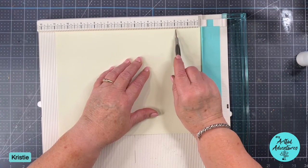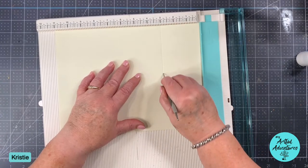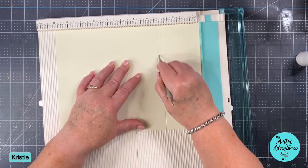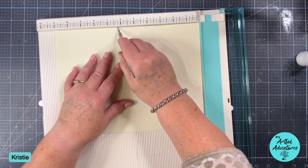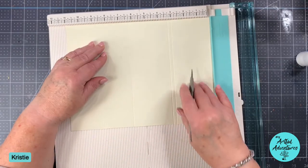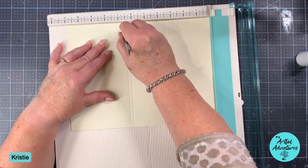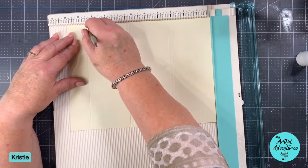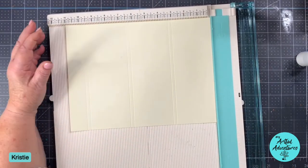Depending on where you are, it's already noon on the East Coast. We are going to score this at 3 inches, then 3 and a quarter, 6 and a quarter, and I may have messed this up last time too. Then 6 and a quarter. So you're making these quarter-inch spaces - that's going to serve us two purposes. Then 9 and a half, and 9 and three quarters. So we've done all of our scoring all in one fell swoop.